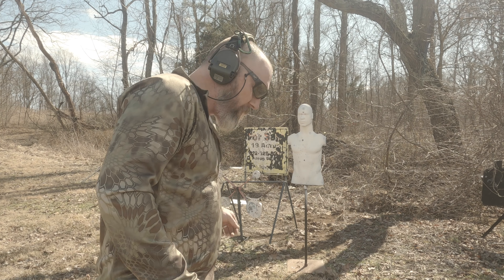Going hot. The brass catch worked perfectly, man. It's a cool little pickup.